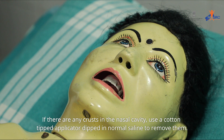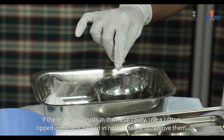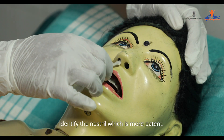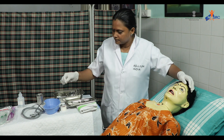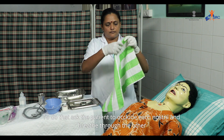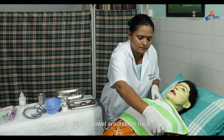Wash hands and wear clean gloves. If there are any crusts in the nasal cavity, use a cotton-tipped applicator dipped in normal saline to remove them. Identify the more patent nostril by asking the patient to occlude each nostril and breathe through the other. Place a towel around the neck.